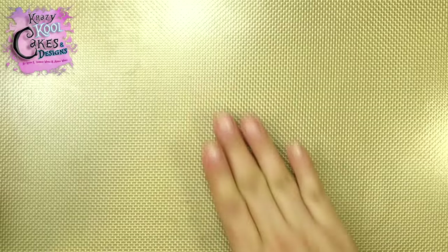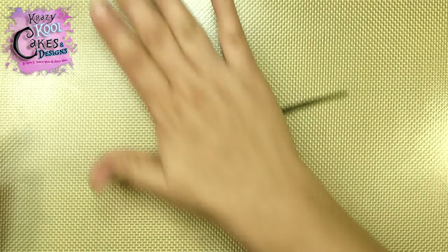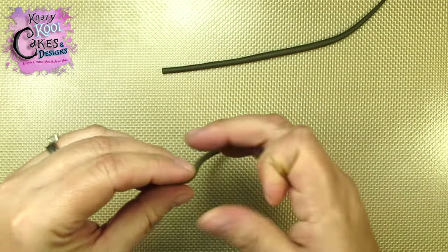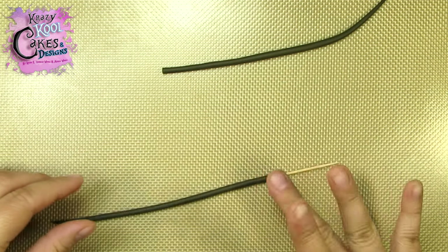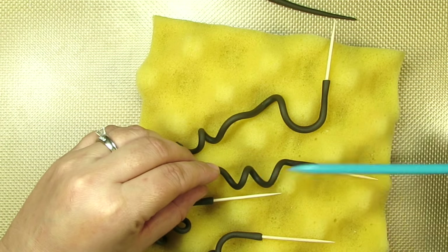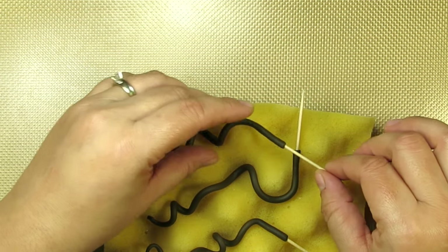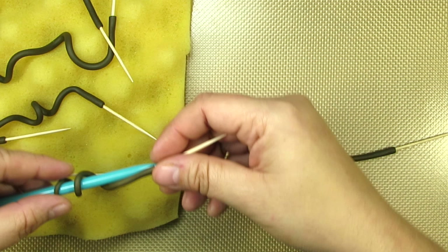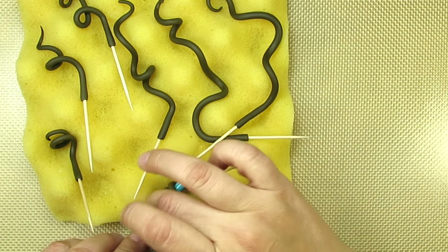I'm going to start by making the vines for our pumpkin. For this I'm simply going to roll out some dark brown gum paste into some long skinny worms. Make sure the ends are nice and pointy, then cut off the end so it's blunt, and insert toothpicks halfway into the blunt ends. To make them curly, just twist them around one of my pick tools. Make as many as you'd like, then lay them down to dry on top of some wavy foam.